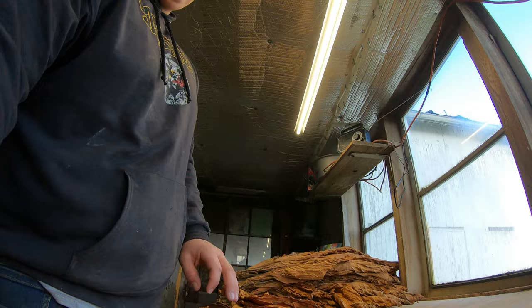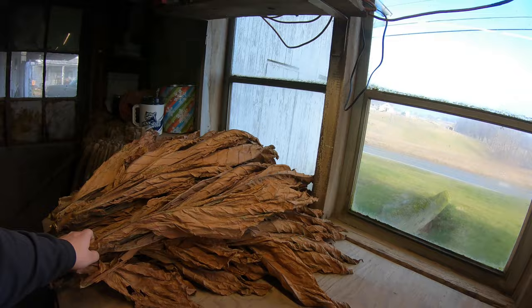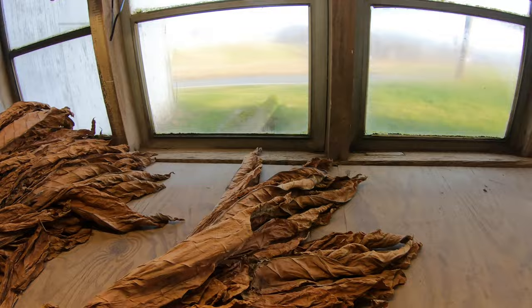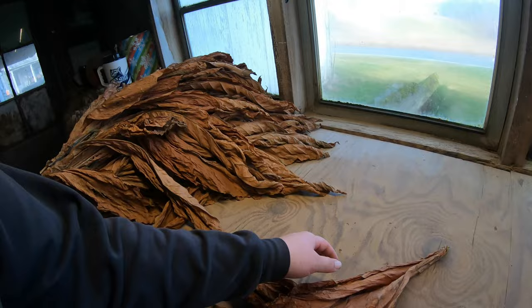Some people just sort it on the stalk — you fold the leaves over, sort it, and strip it off later. I've been pulling it off and leaving it loose, putting it in the dampening room, and Nathaniel's been coming up after school and tying it for me — sometimes he's not very happy about that. There are four grades of tobacco we're dealing with.